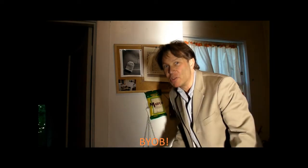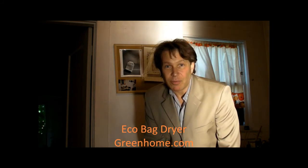It'll dry all by itself. You don't have to do anything. When you come back into the kitchen, you feel, oh wow, I'm so green. Oh wow, I feel so good. I just did a good thing. It's like doing these little good things that lead to bigger good things. You get it. So this is Axel from GreenHome.com telling you.